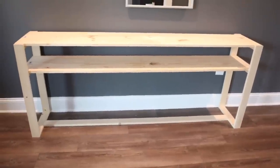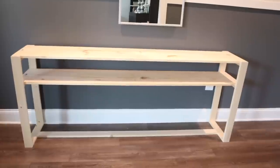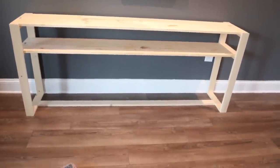This is what the table looks like now. The only things left to do are sand it, prime it, and paint it. But I'm going to have to take a break because I have somewhere to be — I need to shower and get dressed. I'll come back in a little while and we'll move on to the next steps.